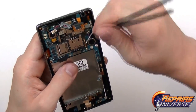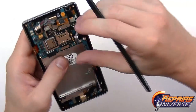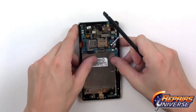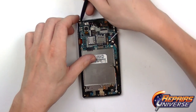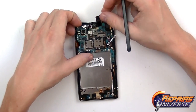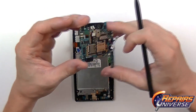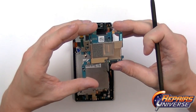Get underneath the vibrate motor and release its adhesive — since it's soldered onto the motherboard, that's the only way to release it. We're now ready to lift out the motherboard. Be very careful, as there are so many loose connections you don't want to tug or rip. The motherboard has now been removed along with all the attached flex cables.